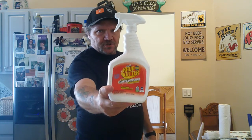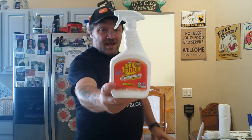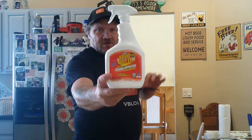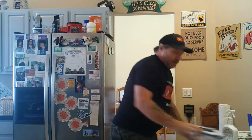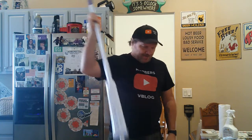What you're going to need is only a few things. You need this Crud Cutter — this stuff is fantastic, it works on everything, all-purpose heavy-duty cleaner. I've used it on a bunch of stuff over the past several months and it's fantastic. Then you need a grout brush — it's a V-shaped brush that gets right into the grout. If you don't have one, you can use a regular hard-bristled scrubber brush. You also need some gloves.